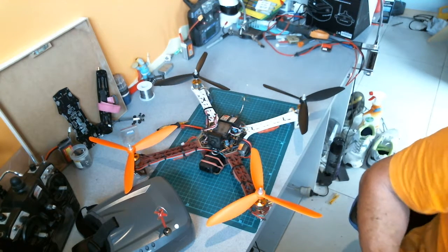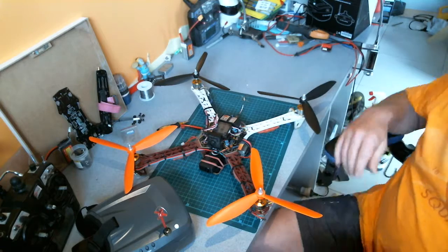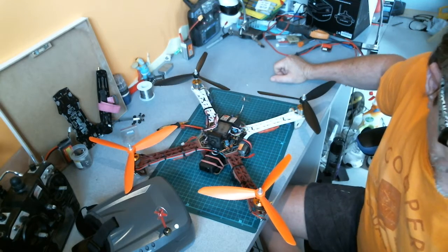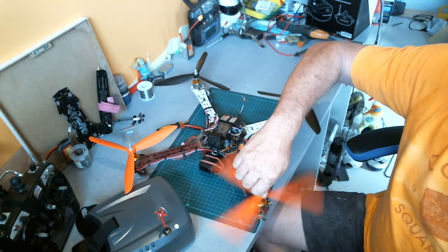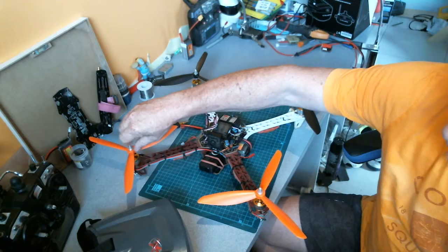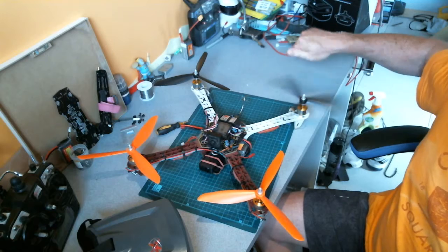G'day guys, it's Steve here from NQIS. Playing with my 450 this morning, thought I'd try some 3-bladed props — 10-inch 3-bladed props, check them out. Pretty far out isn't it, 10-inch 3 blades. Never had anything like that before.